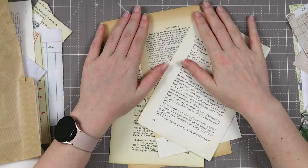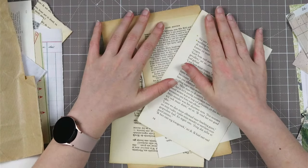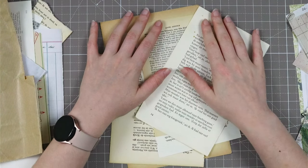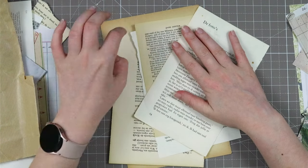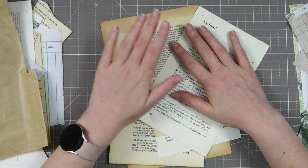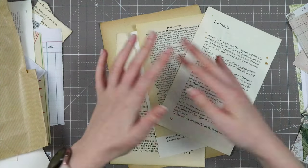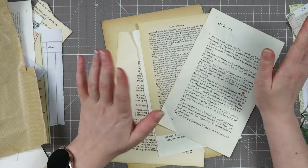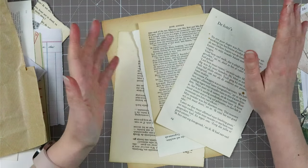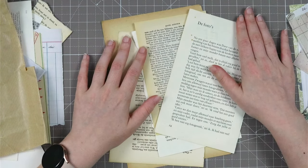Hello my creatives and welcome to another video. Today I want to do a simple project. It has been a week since I've been in my craft room due to the good and the bad, so today I just wanted to start out with something simple and easy with book pages and scraps. I thought I would chat a little bit about life, the good and the bad. Today we are going to make some collaged envelopes from book pages.